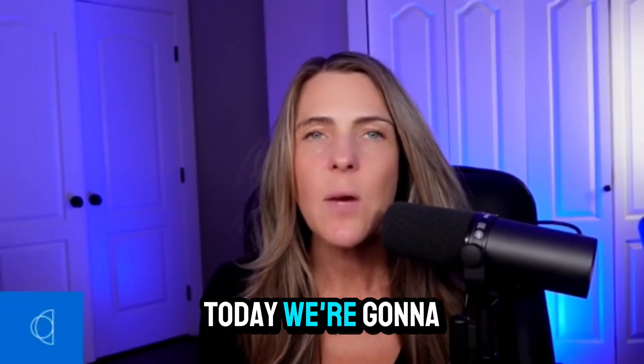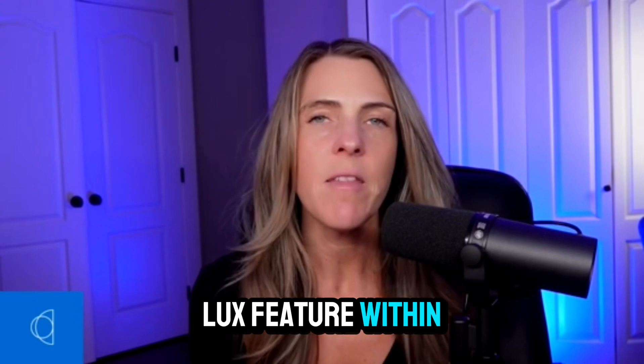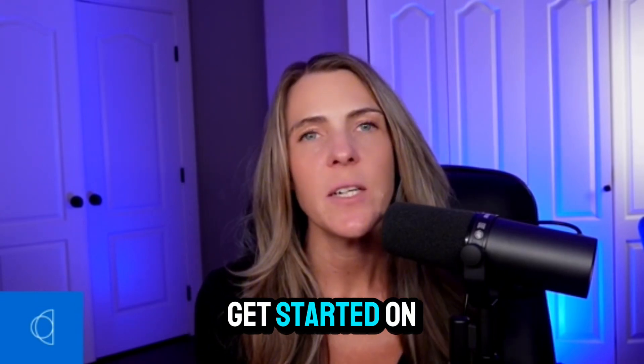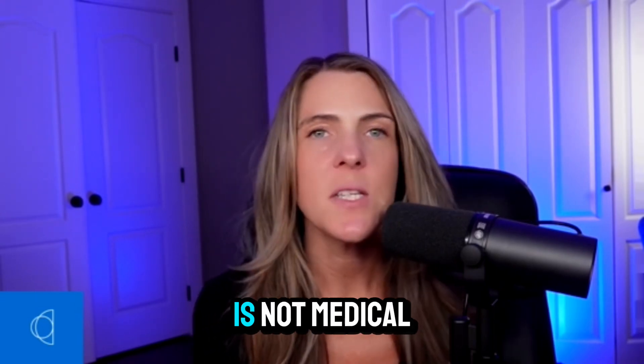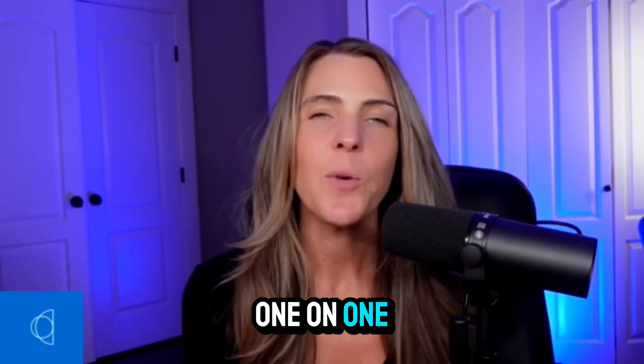Welcome to My Circadian App. Today we're going to talk about how to use the Luxe feature within the app. Now before we get started on this video, just a quick little note — this is not medical advice and not meant to be a substitute for working one-on-one with a practitioner.